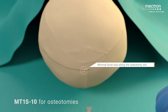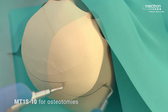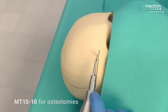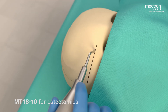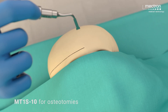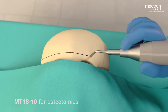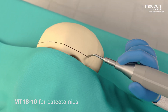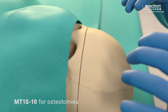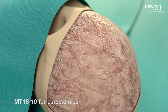Using the MT1-S10 insert, a bifrontal craniotomy is performed. The posterior border is located 2 cm behind the coronal suture, the lateral border is positioned above the two temporal sutures, and the anterior limit is 2 cm above the orbital roofs. The frontal bone is carefully separated from the dura mater through blunt dissection and is preserved.